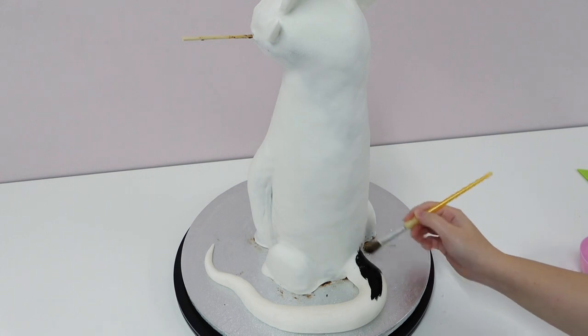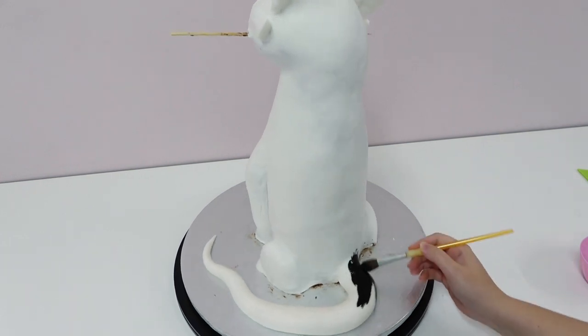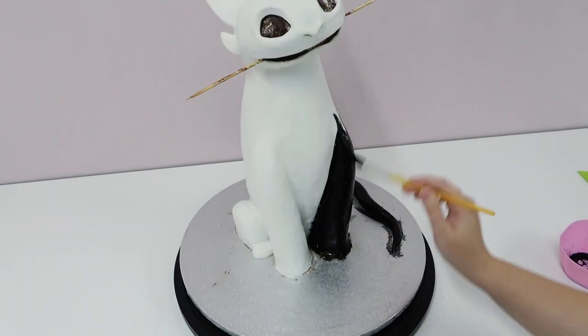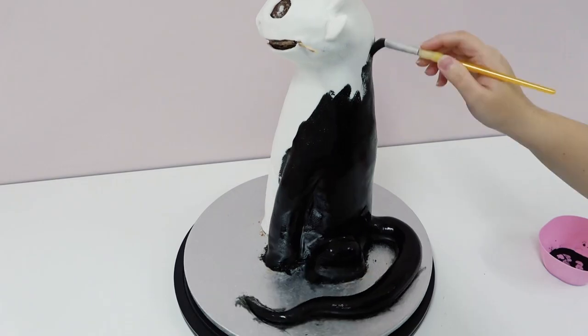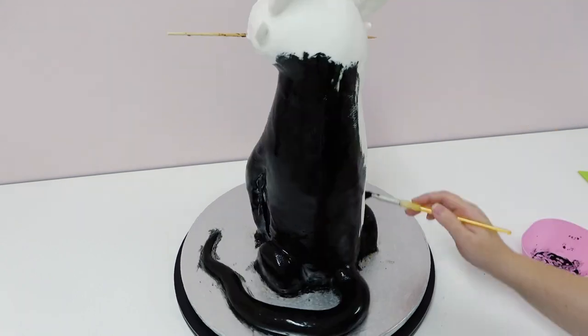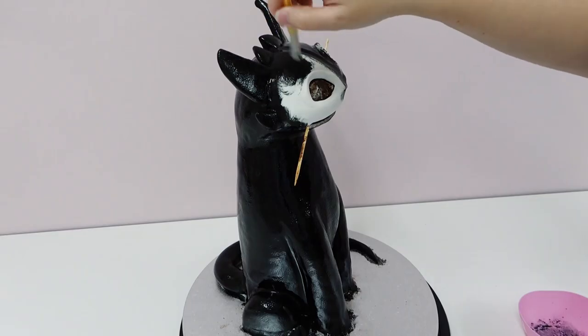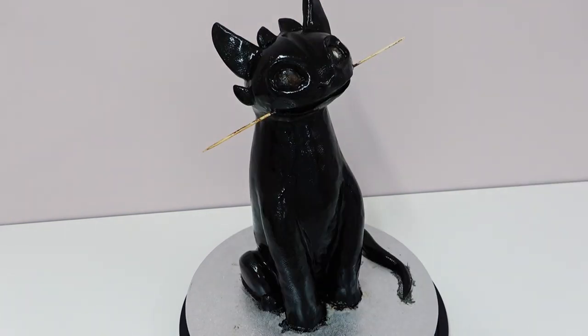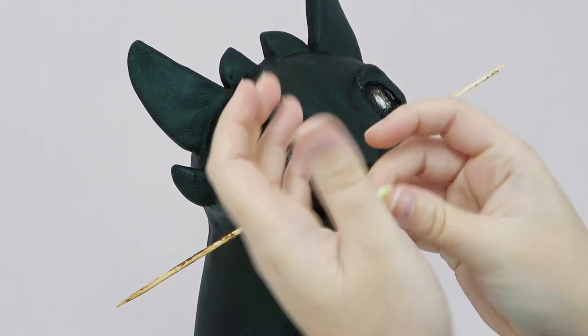Now we could airbrush this whole thing but as he has a lot of creases — such as around the arms — it actually makes much more sense to paint him, which is probably music to your ears if you don't own an airbrush. This is actually still black airbrush colour that you pour into your airbrush gun — all I've done is tip it into a pot instead and I'm painting it straight on with a large brush. It will look super wet and shiny but it will eventually dry matte — I left mine overnight.